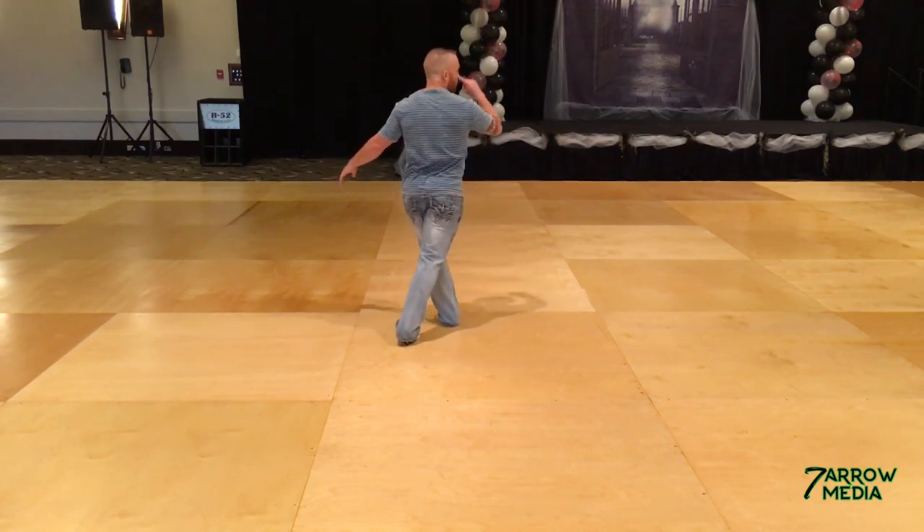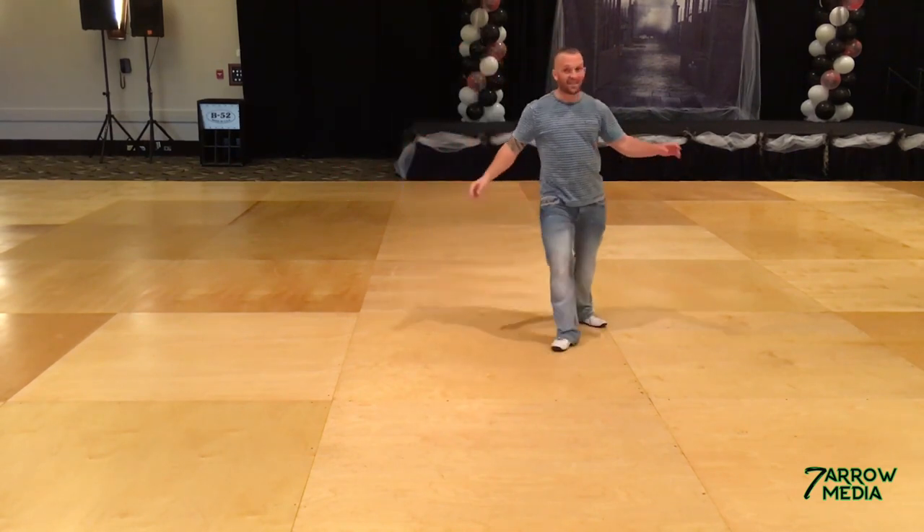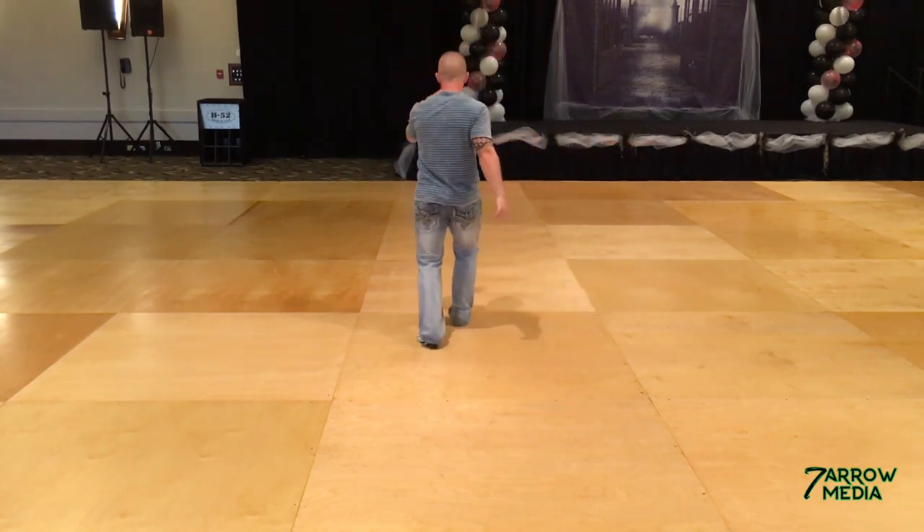Right then left. Here we're going to do a full turn to the right, stepping right, left, four times — five, and six, and seven, and ten.